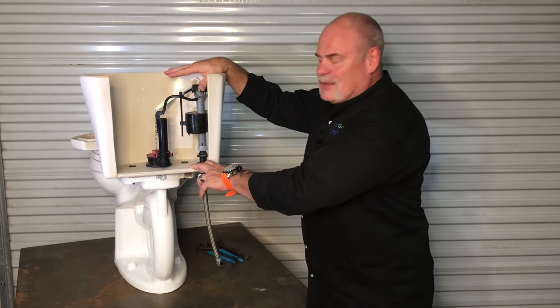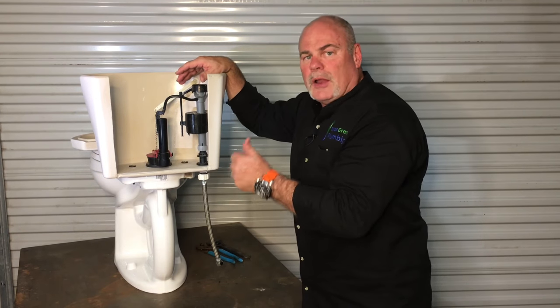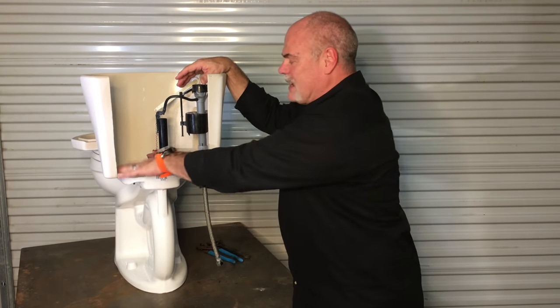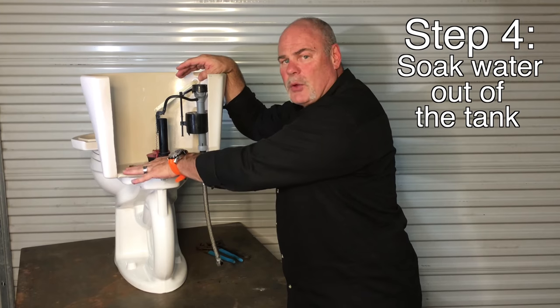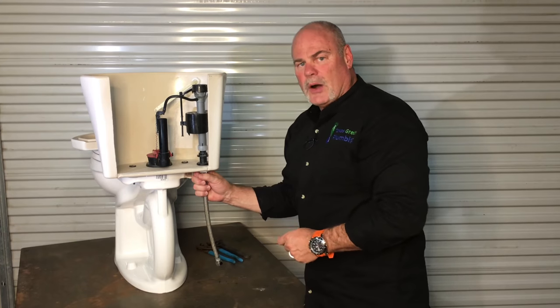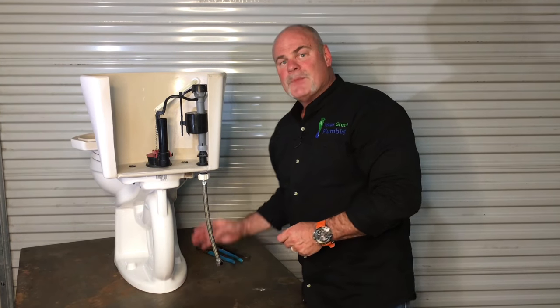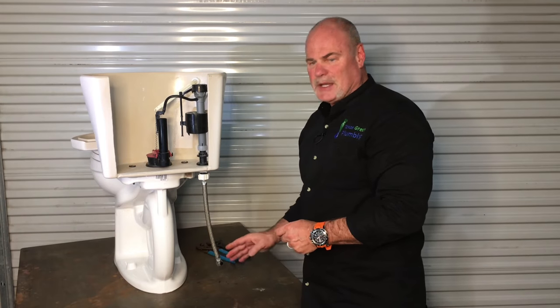So once you get to this point — you've flushed it and got the water turned off — you're either going to want a wet vac or some towels or sponges to help soak all the water up out of the tank. That way when you undo it down here, you don't get water on the floor. I still recommend putting a towel down here just to make sure you don't damage anything.